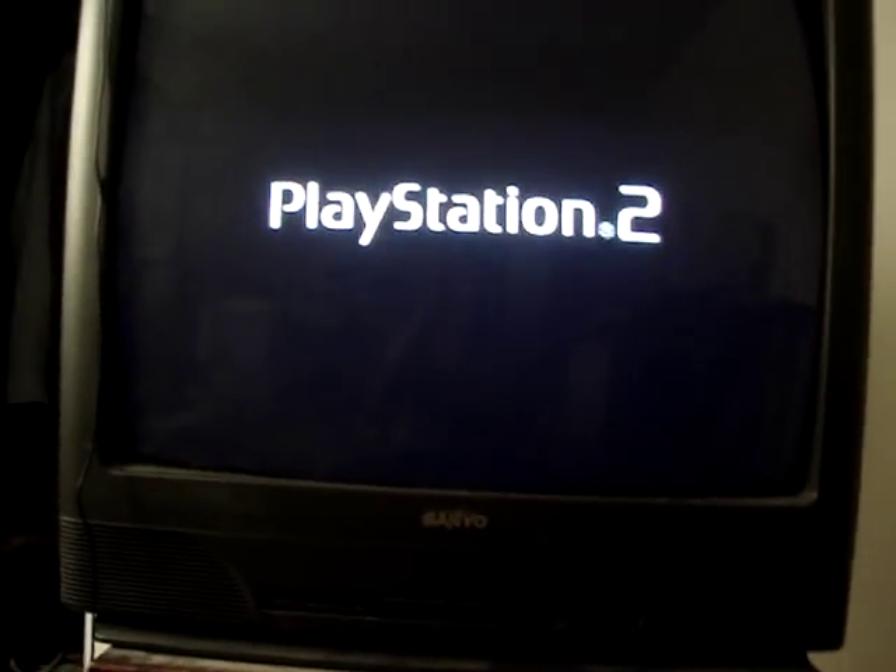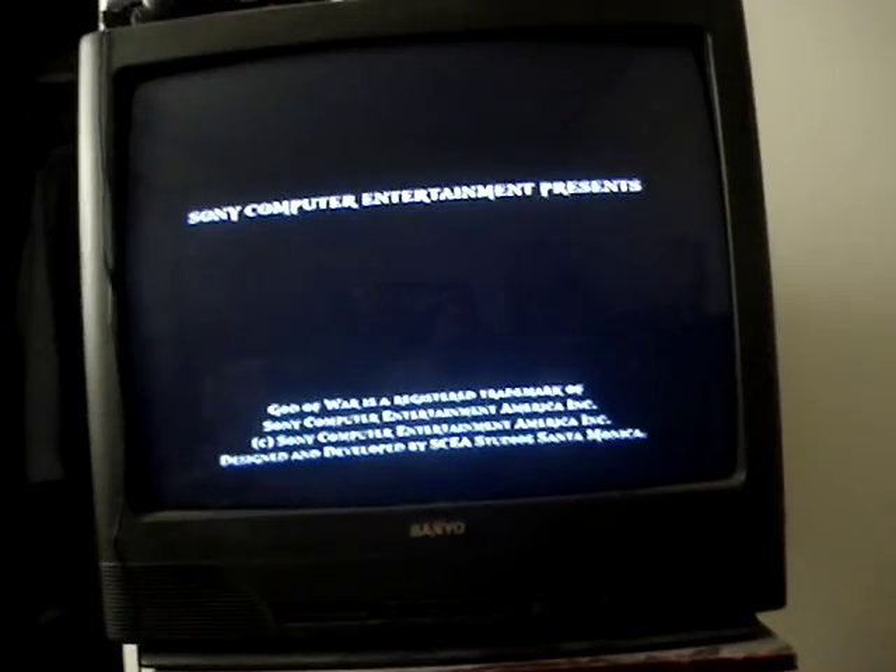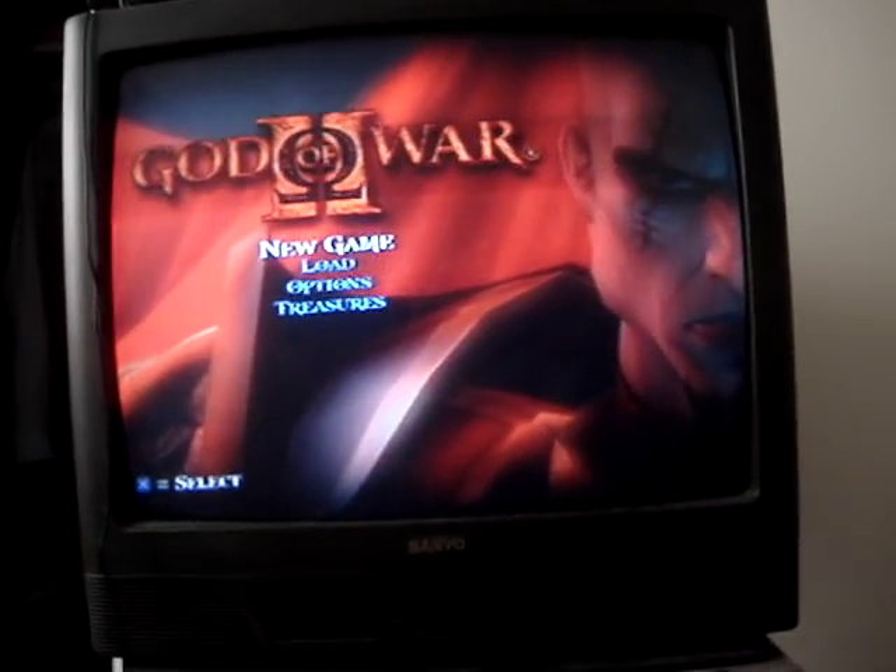Say thank you, Mighty Mike! All you need is this right here — a butter knife and a wet wipe — and it's a wrap. Boom. Disc read error solved. Peace out, Kratos.